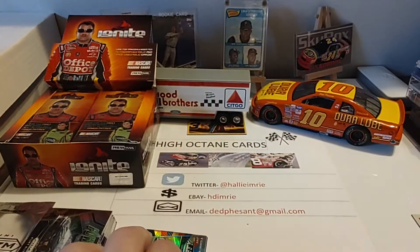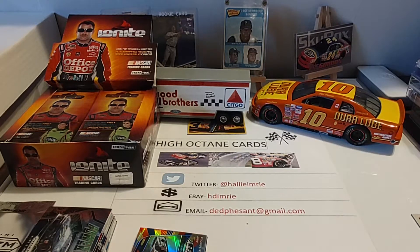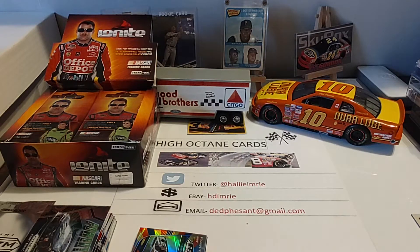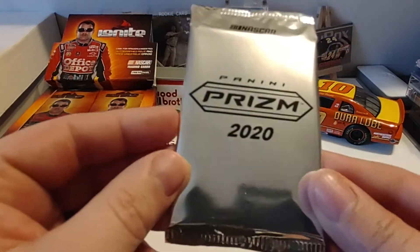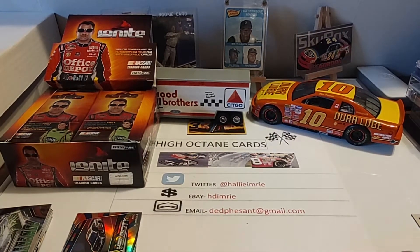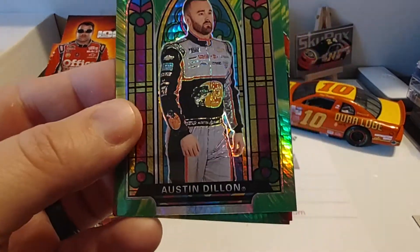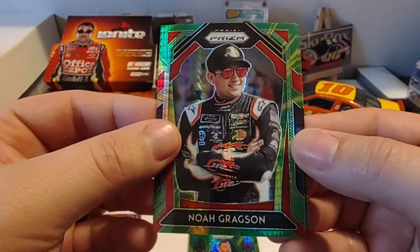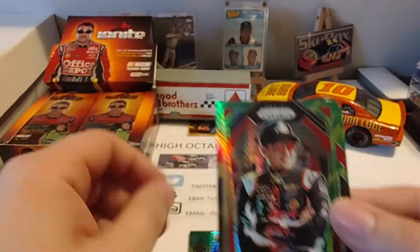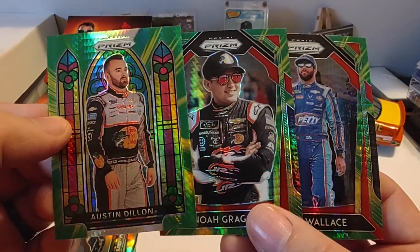And this is our final pack for the day — the green and yellow Hyper Prism pack. We start off with Austin Dillon Stained Glass, very nice. Noah Gregson, a nice looking card. And our final is Bubba Wallace. So those are our three green and yellow Hyper Prisms: Bubba, Noah, and Austin.